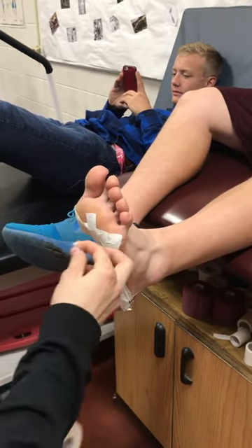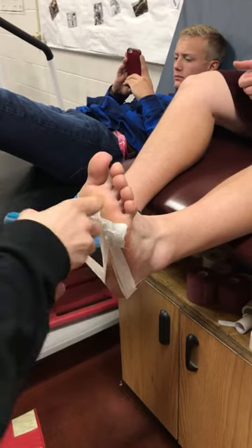Then I'm going to go from the fourth metatarsal all the way over to the fifth metatarsal.